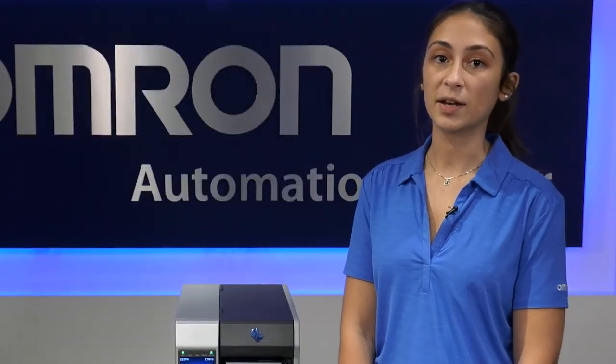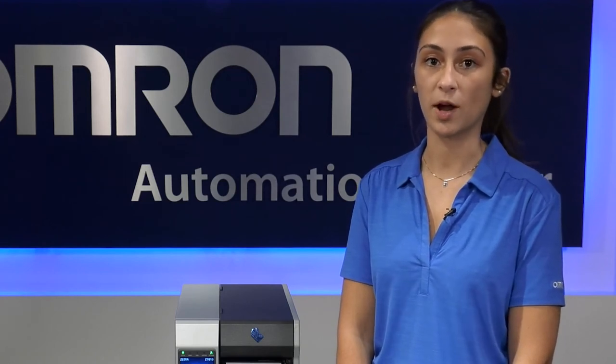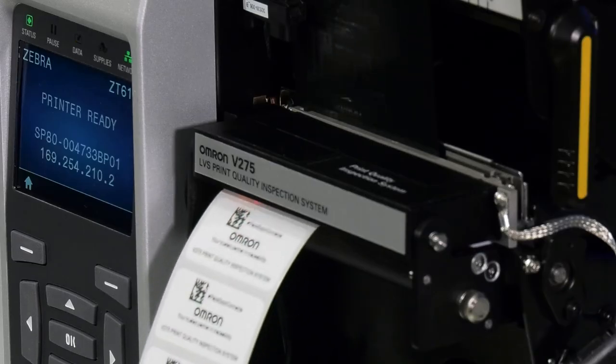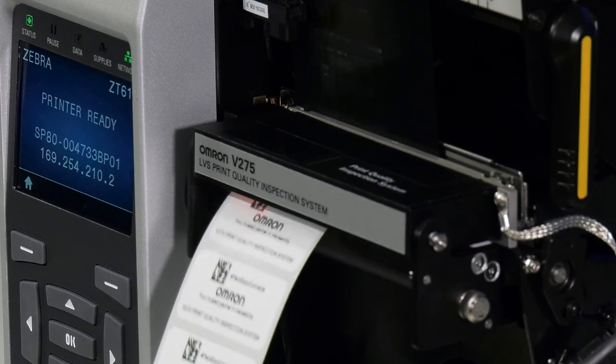For compliance with the FDA UDI requirements in medical device manufacturing, the V275 grades barcodes to the relevant ISO standards plus automatically checks for GS1 data structure and barcode requirements. Another industry which can benefit from V275 is pharmaceutical, where compliance to DSCSA is required. The V275 can also be integrated with data used by label management software via an API.